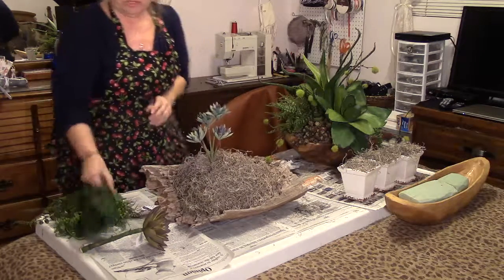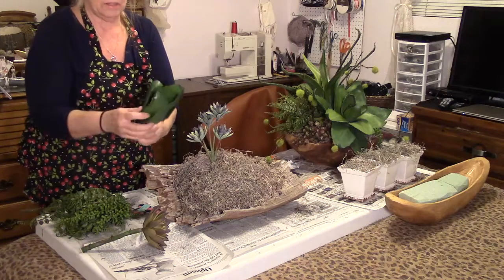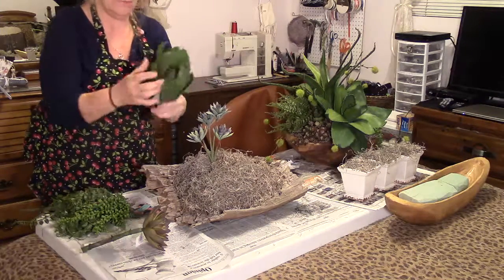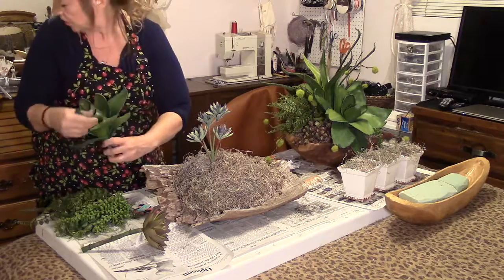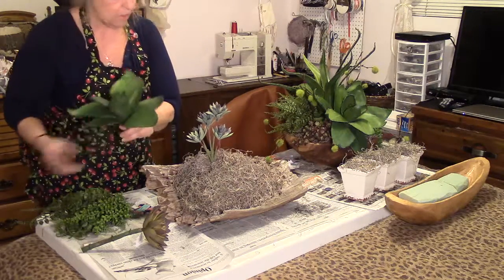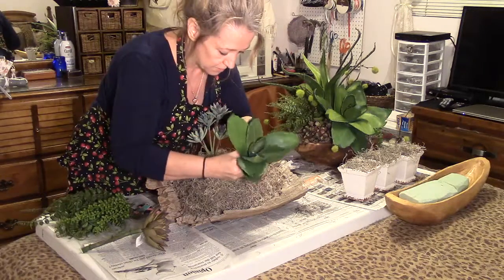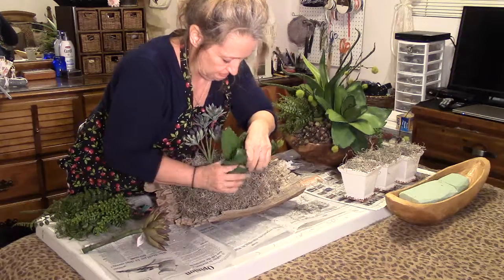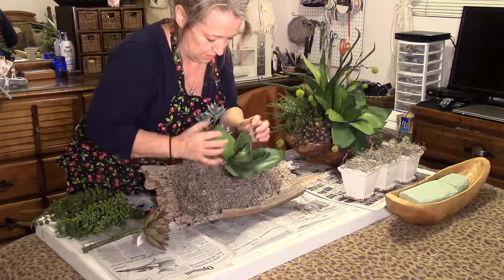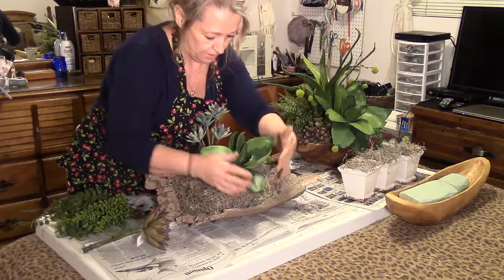I'm going to space those out, and I'll take this other cactus succulent — this one I got at Afloral, this one's from Hobby Lobby. Spread these out as you go along. I'm going to put this one here, tilt it over and open that up a bit, because I don't want it to block that succulent there.